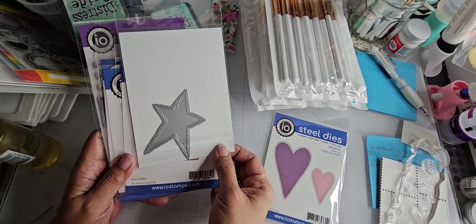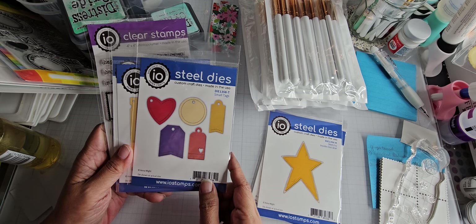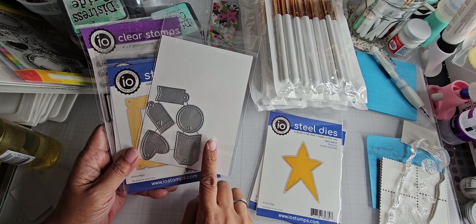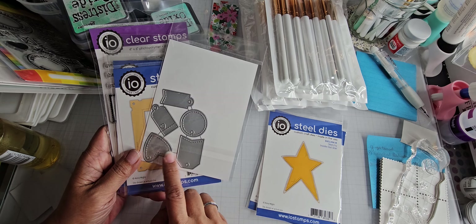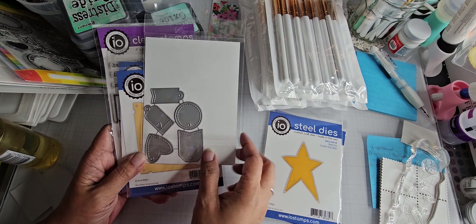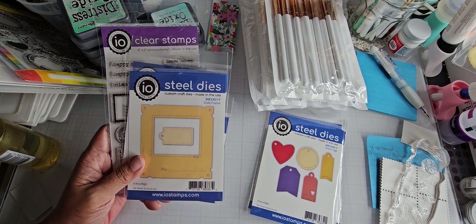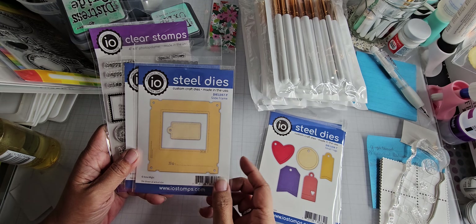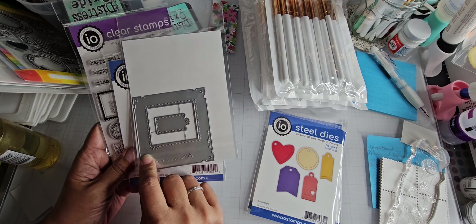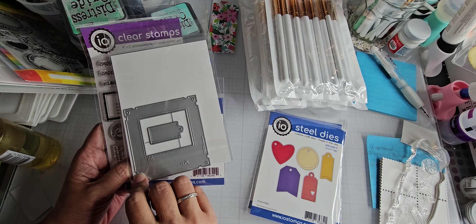Then this one is the Small Tags die. They're not as small as some tags I have — I'd call these a medium size. I have lots of different size tags and these are nice for sentiments and tying on to larger tags. Then I ordered the Slide Frame, which I think she said went out of stock. I don't even know why I ordered it — I just thought it'd be fun to play with. It's quite a bit larger than an actual slide would normally be.